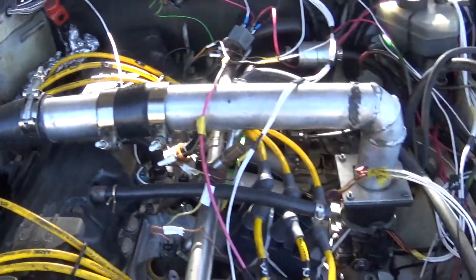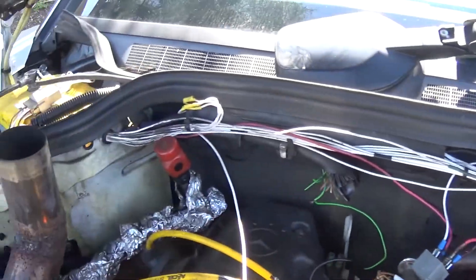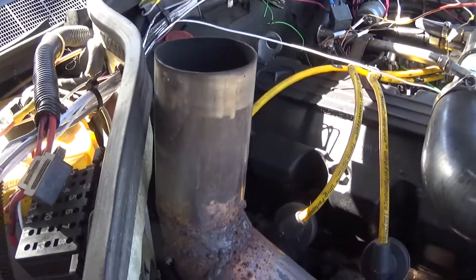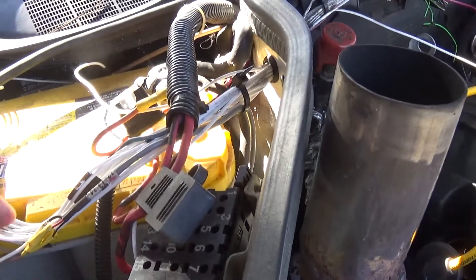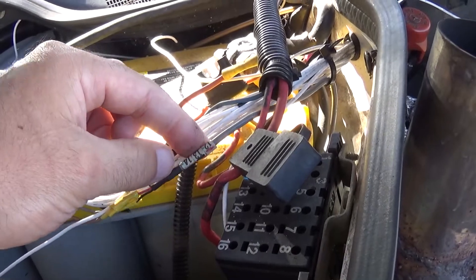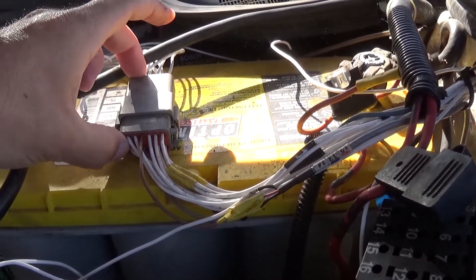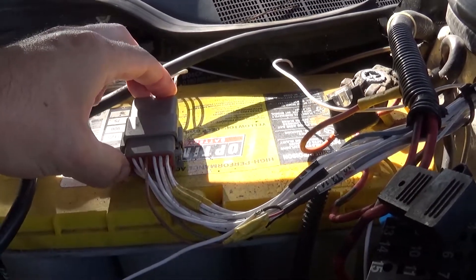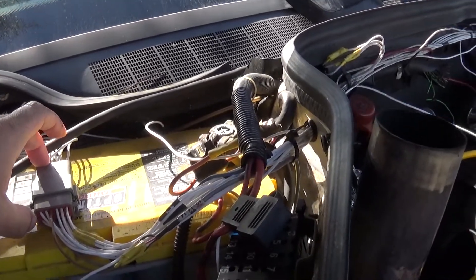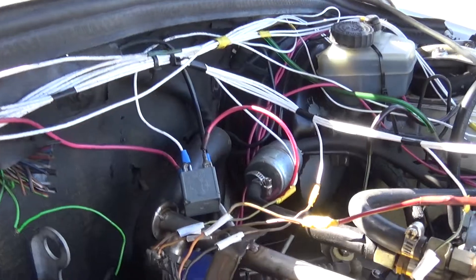For the ECU wiring, we have all of our injector outputs here which run along — so we have injectors, the VR sensor which is this wire (this is off my CNC machine), and then we have this connector right here which feeds it straight to the ECU. I just have a little relay turning on that fuse block.